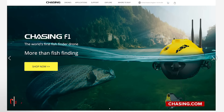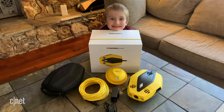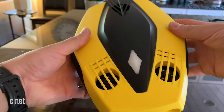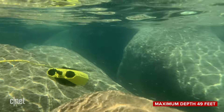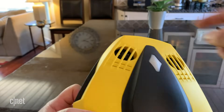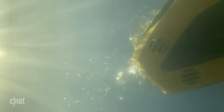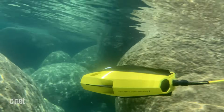This tiny high-tech submarine comes from The Chasing Company, which specializes in underwater drone technology. The Chasing Dory drone weighs four pounds or 1.1 kilograms and is about the size of a football. It has a maximum depth of 49 feet and uses five thrusters around its body — two in the back for forward and reverse, two vertical thrusters up front, and one more vertical thruster in the back center — to propel it through the water. The thrusters help provide stability and are reversible to help the drone descend or come back to the surface.